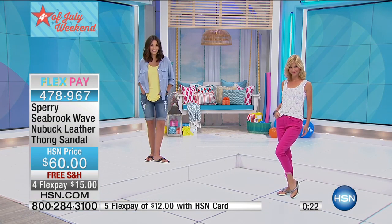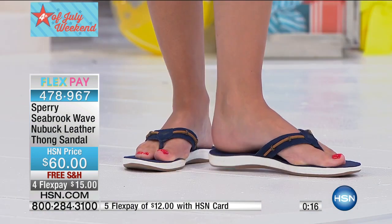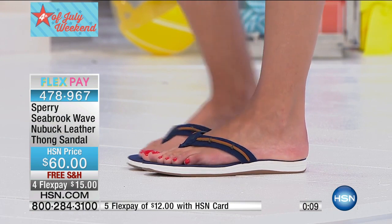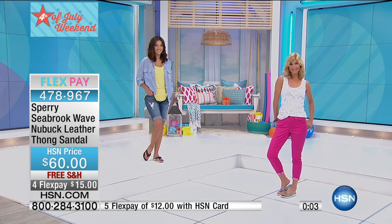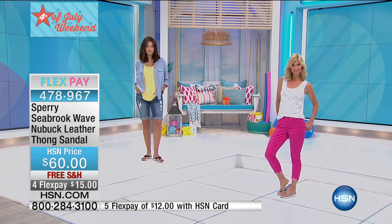In addition to that, the upper is a hundred percent leather, which adds a lot of premium value to it, obviously. There's a lot of absorbing qualities to that. So when your feet are sweating, you want leather in your sandals so that you can wear it without any blisters or any fear of getting rough spots or hot spots. That's the tough part about cheap sandals — you don't want to have to break them in. But these, you're good to go.